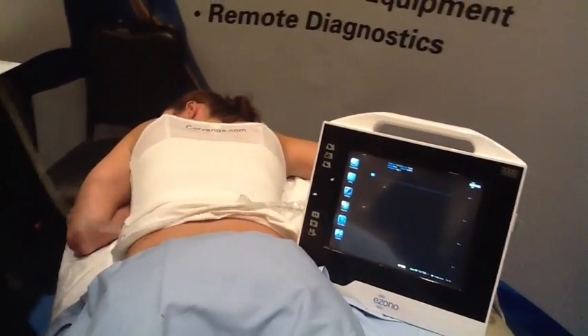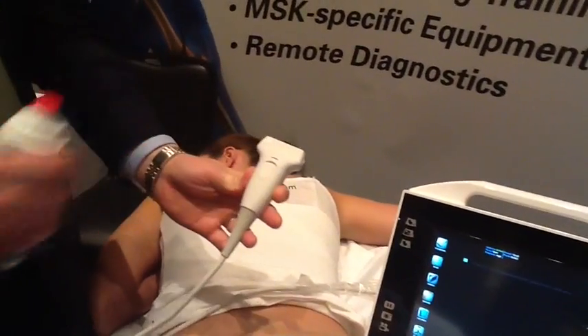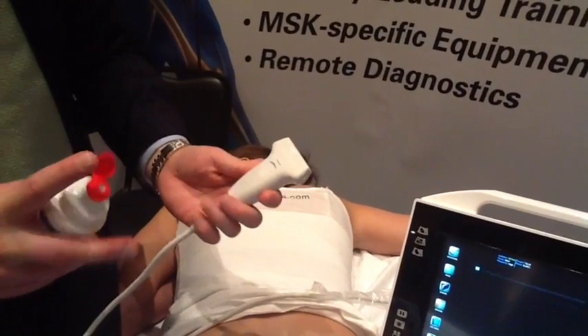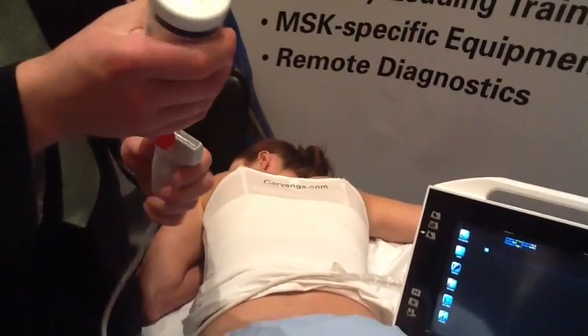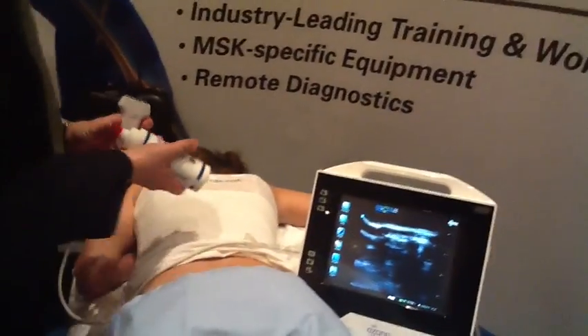I'm going to show you what the image is going to look like. I'm using a high-frequency linear probe. Frequencies go around 5 to 15, which gives me the depth I need to see an SI joint on either a large person or a smaller person.